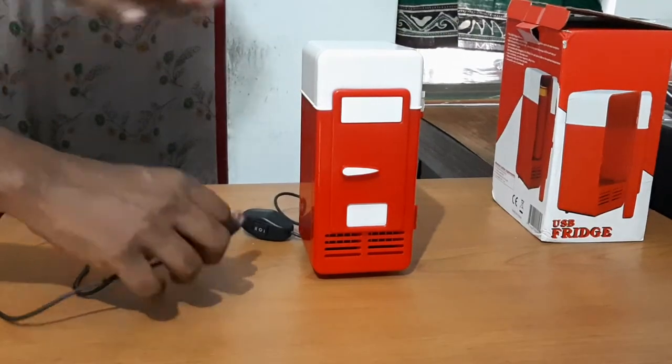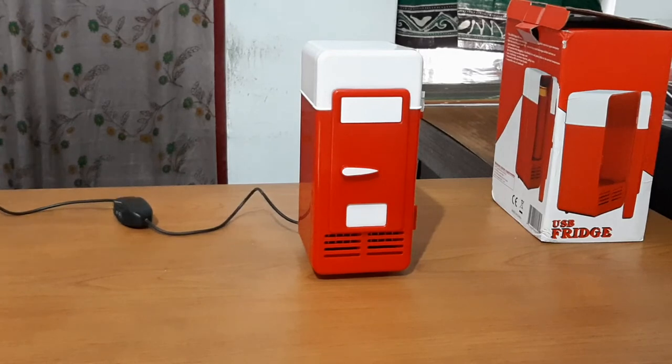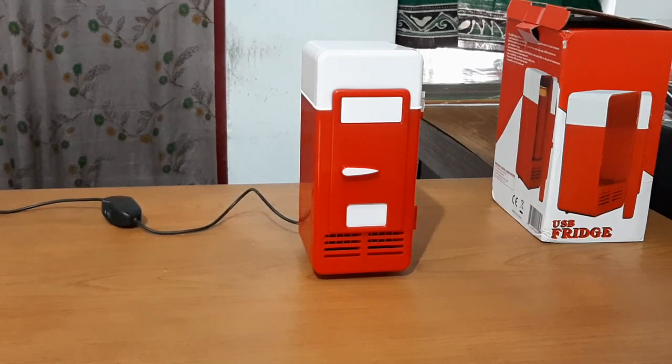This is a desktop computer. It has a USB port in the supply.